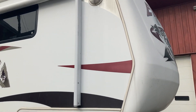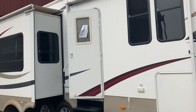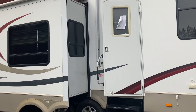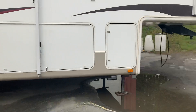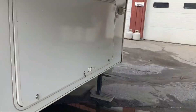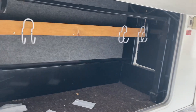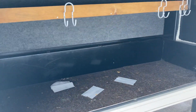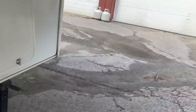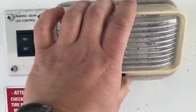Here we have a 2008 Everest, model 345S. This is a video walkthrough. We'll start up front — you have a storage compartment right here, a nice big pass-through storage, and then you have a switch for your landing gears and the light.